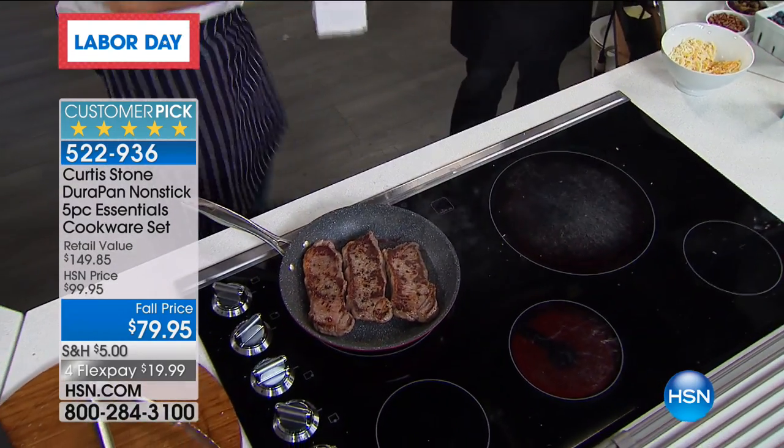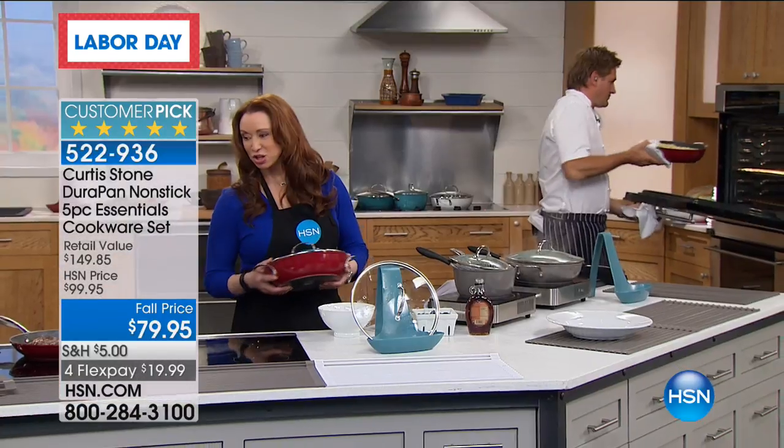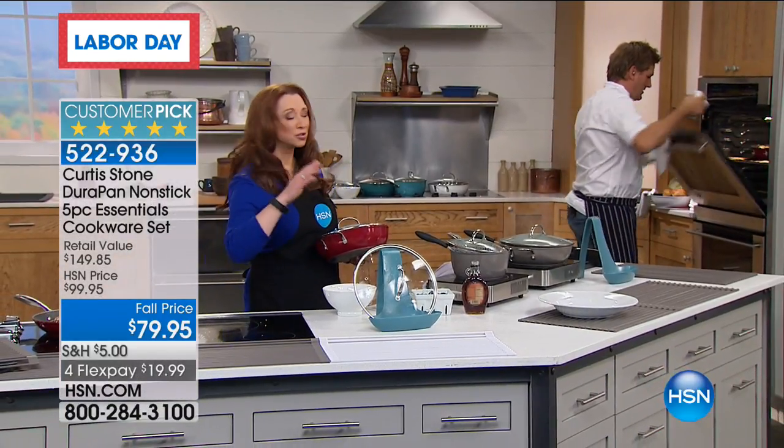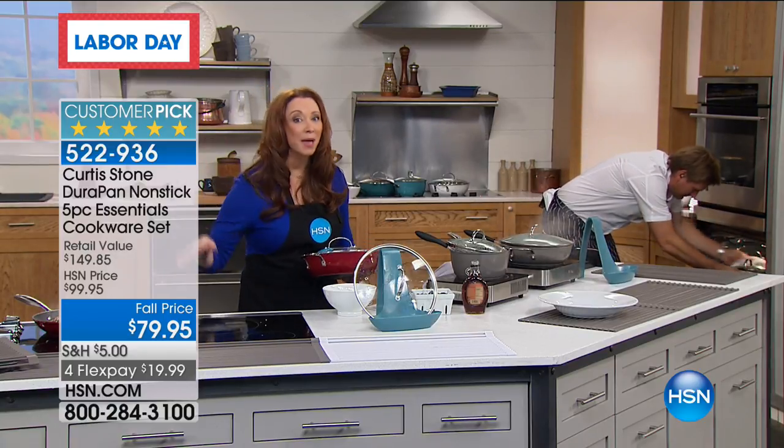Let me take this mac and cheese and drop it in the oven because it's going to come out beautifully — these go in the oven. And you'll notice that Chef is using metal utensils. So: your dishwasher, your oven, your broiler, your stovetop, your induction, your gas — it doesn't matter.